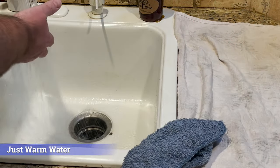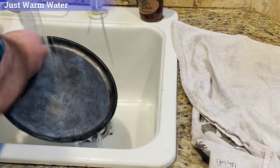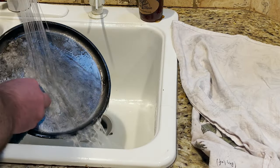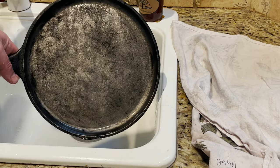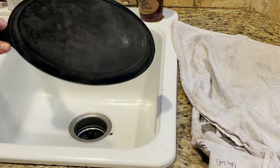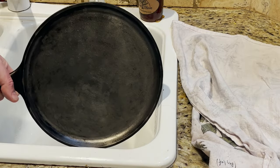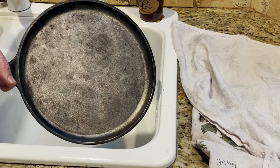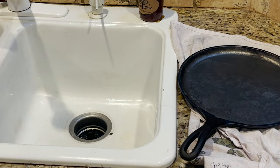Now I think it's time to clean the dust off of this pan. We're just going to use some warm water, wipe it down. That is looking pretty good. We're going to dry it, and then I'm just going to put it right here for a little bit, let it continue to dry, and then we'll start seasoning it.